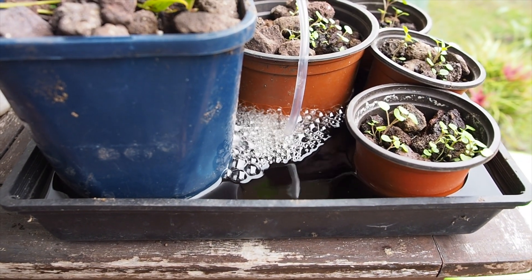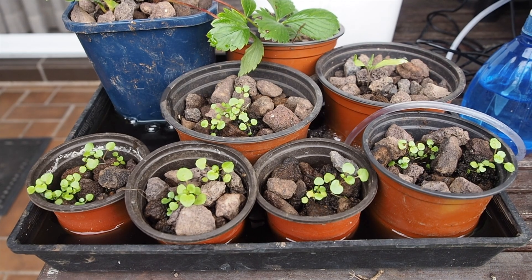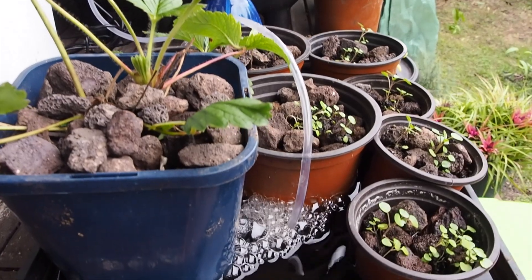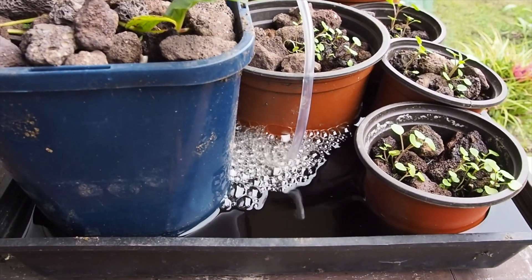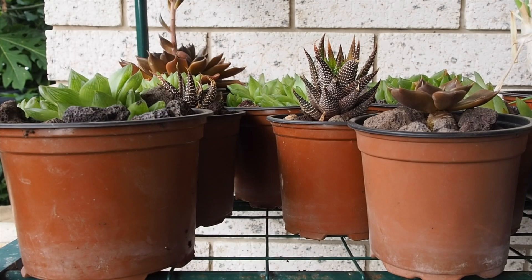We're going to water it with the liquid that comes out of the worm farms and also worm tea concoctions — kind of test it, run it, see how it goes, and get you guys to follow along and put your input in. What I'm starting off with is a few different easy plants: a couple of strawberries, some watercress, and some plants in cuttings at the moment such as cancong and Vietnamese mint.